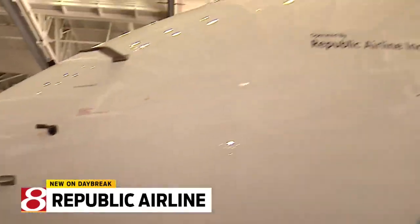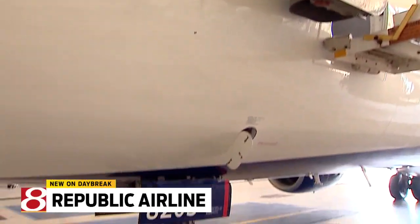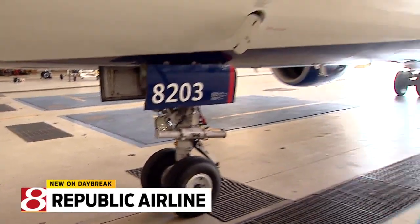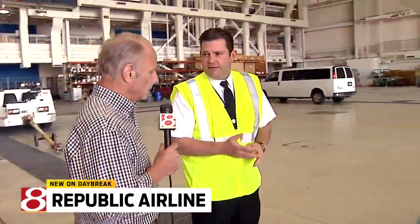First thing you do when you show up is you power up the airplane and then you start all your checklists. So the first thing you need to do is pre-flight the airplane — you need to make sure it's good to go, good for this flight. So you do what's called a walk-around on the outside of the airplane. You start out basically checking just general condition of the airplane: no leaks, no dents, everything's intact.